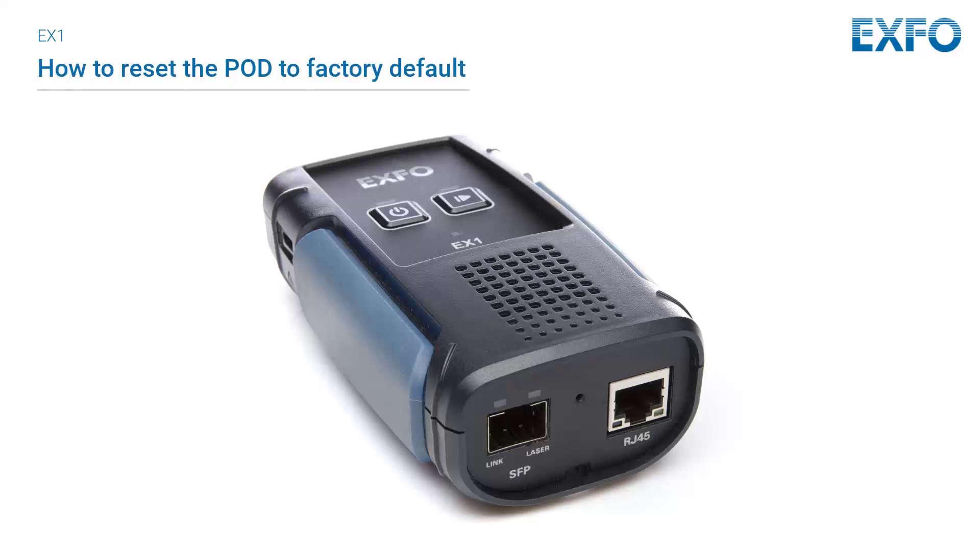Please note that the reset pinhole should only be used as a last solution when encountering a serious problem with the Expo EX1 device. Resetting your device will restore the initial factory default software and configuration. All saved data, including test reports and configuration, will be erased.